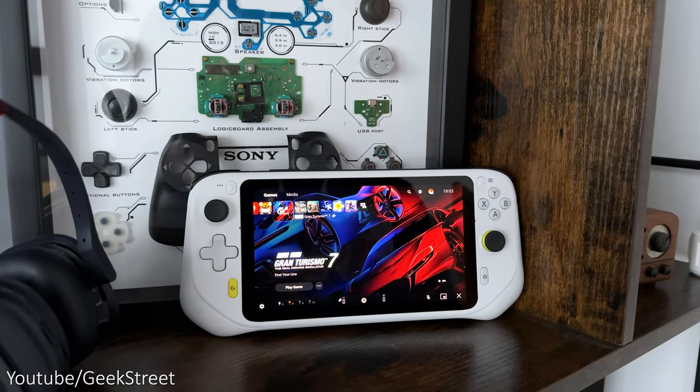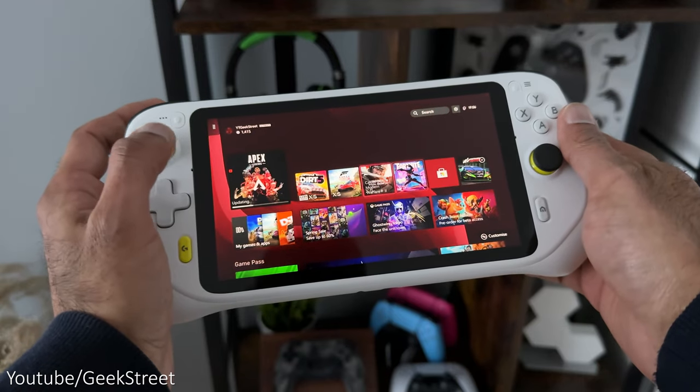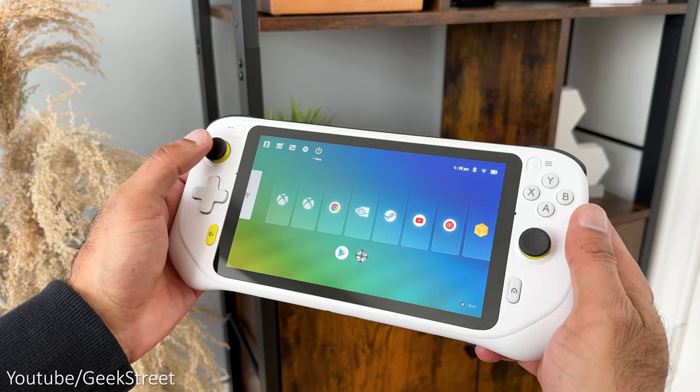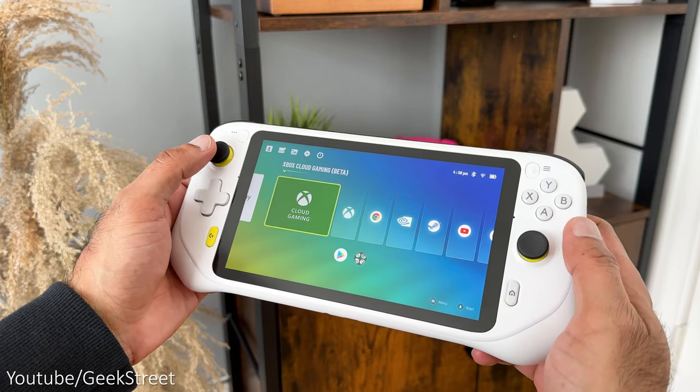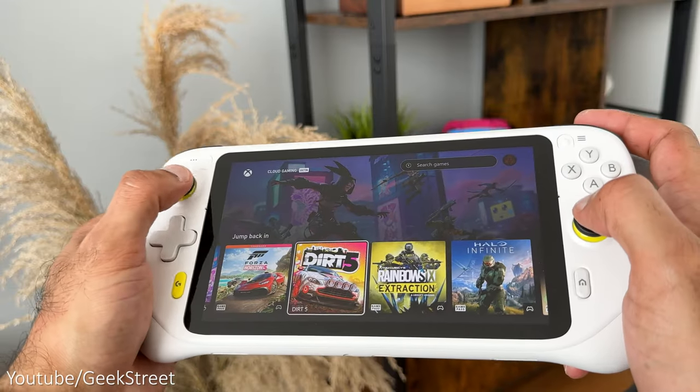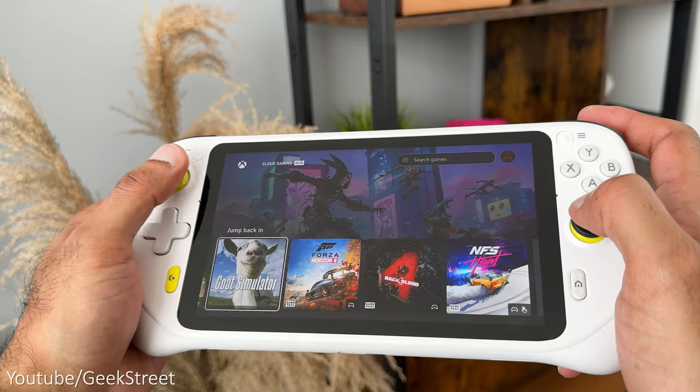It also allows you to do remote play on both the PlayStation 5 and Xbox Series X and S. Details are in the description below including purchasing links. I'll be taking a closer look at the specs and the performance when gaming to give you my overall thoughts, highlighting any pros and cons to give you a better idea if it's worth getting or not.